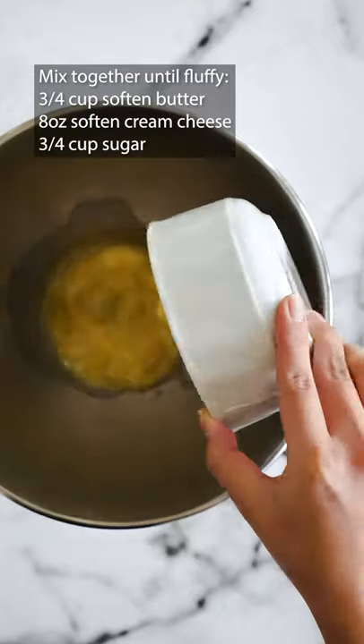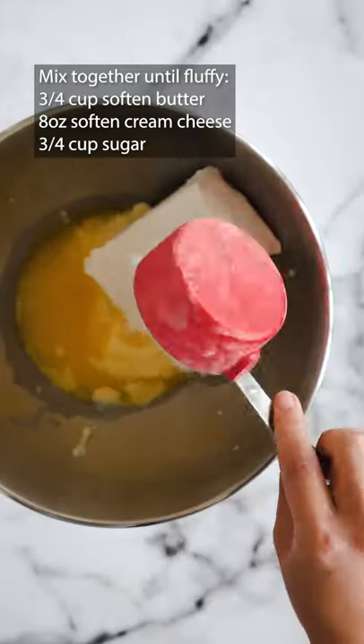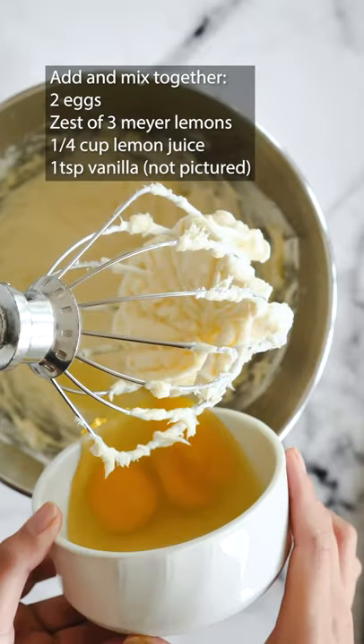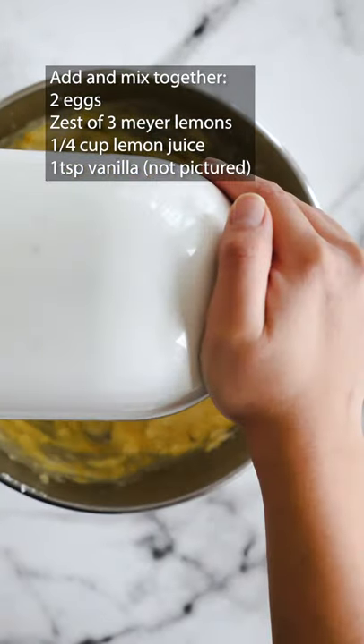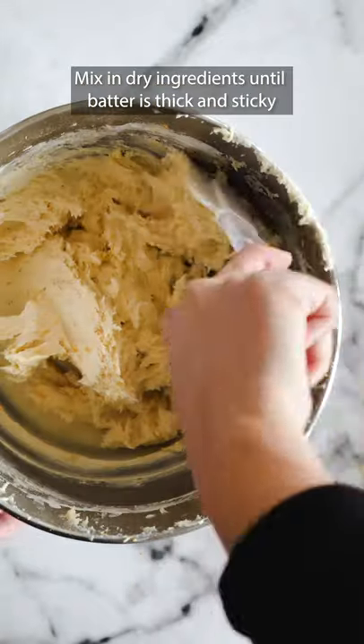Using an electric whisk, mix together butter, cream cheese and sugar until fluffy. Then add eggs, lemon zest, lemon juice and vanilla to the batter. Now mix in your dry ingredients until thick and sticky like this.